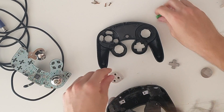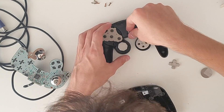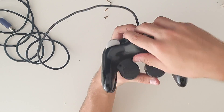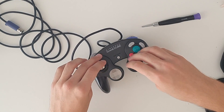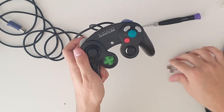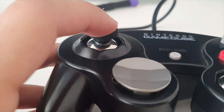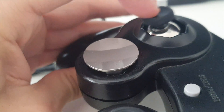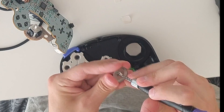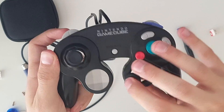Everything is set, we now close the controller. And you can see that it looks stunning. I really really like it. We can change the sticks, we can change the D-pad, and it's perfect. Well, almost. There is a slight problem: the sticks do not tilt all the way in some parts. It's probably because the sticks don't have the perfect dimensions, so they get stuck with the stick box. I fix it by putting a piece of paper inside just to raise them a little bit, and now they work perfectly.